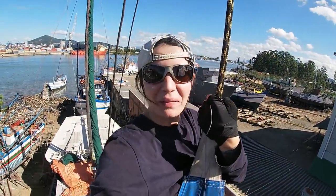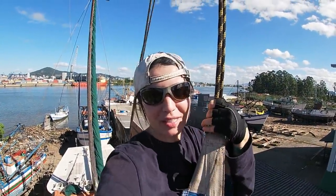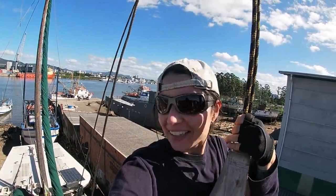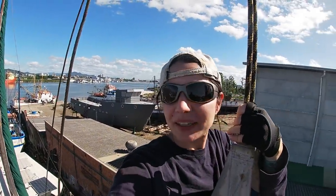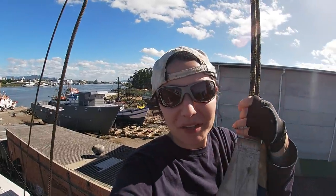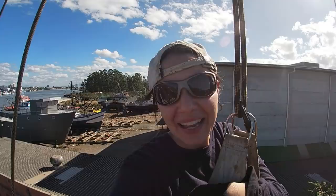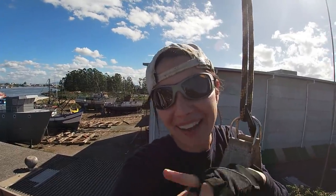Hey guys, I made it up here. Most of the effort was done by Ben, by the way. The view is very pretty but I have no time to admire the view — I have to go back to work. Watch me as I learn how to do it, and yeah, wish me luck.